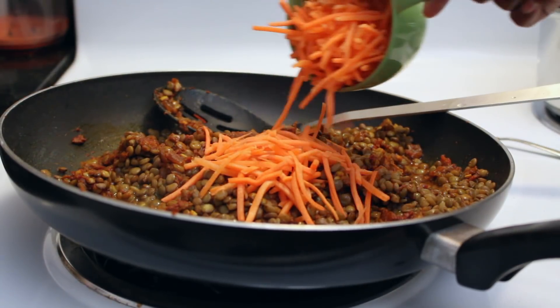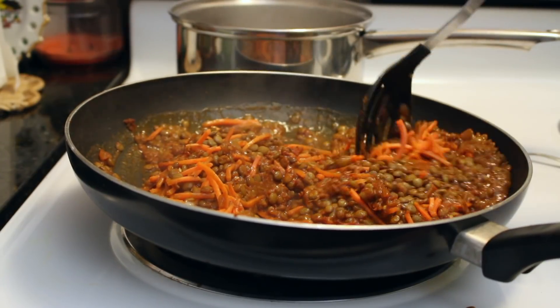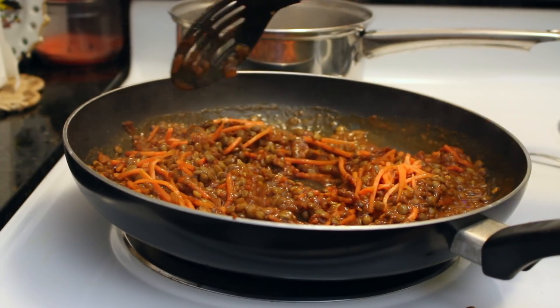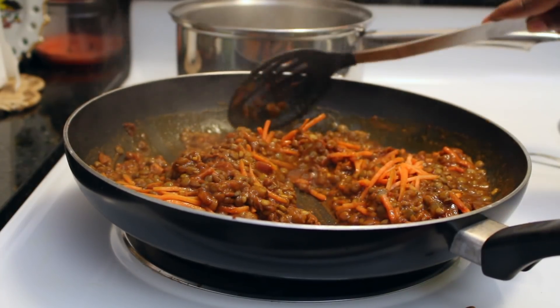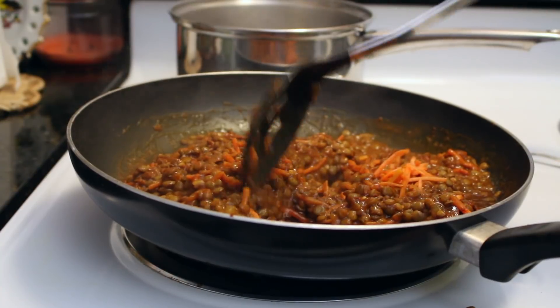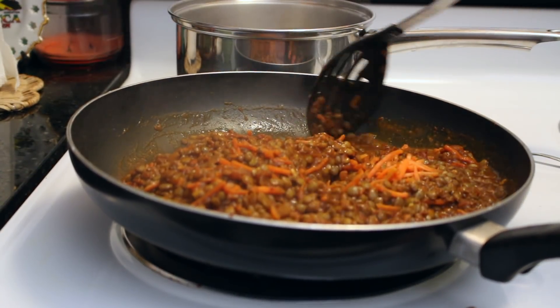The lentils are cooked by now, so now you're gonna see me adding a cup of carrots. If I'm lazy I buy them pre-shredded, but you can cut them up yourself. You can also add potatoes — they go really well with it and make it more soupy and hearty — but I like to keep it light with just the beans and carrots.